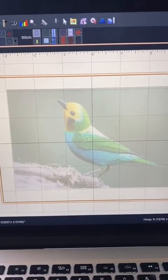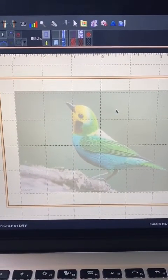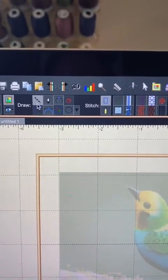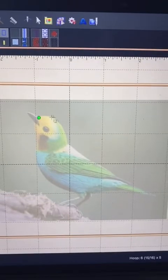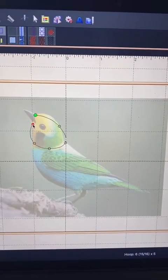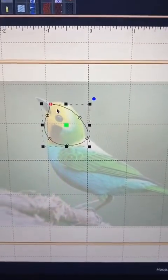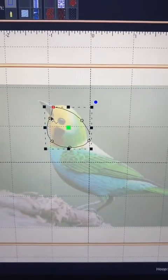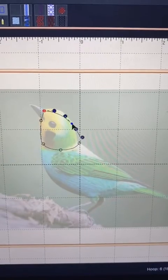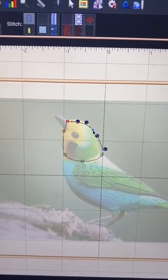I'm using a random image from the internet to give you an idea how some of the features work. The tool I use the most is the draw with points. Basically, I am outlining different shapes — so let's outline the head here. This other feature closes the outline for you automatically. You can modify the shape, and once you have it how you like it, then you can select the stitch.